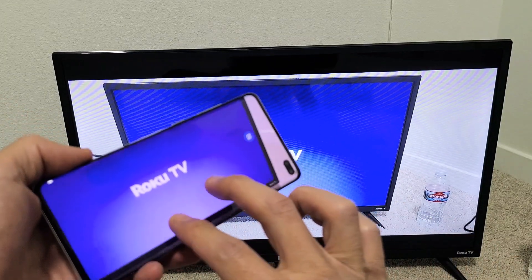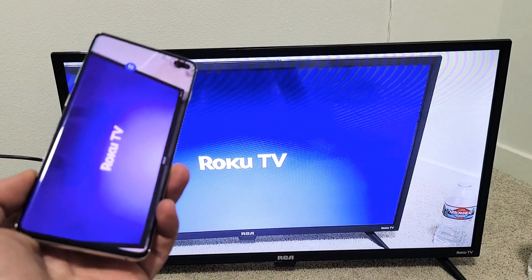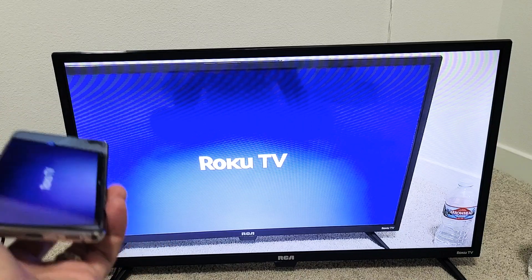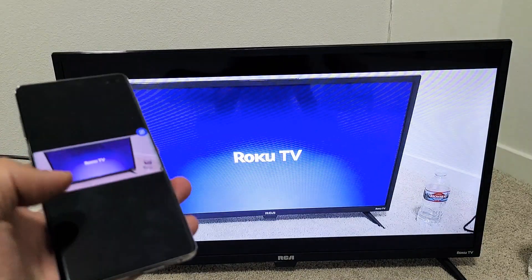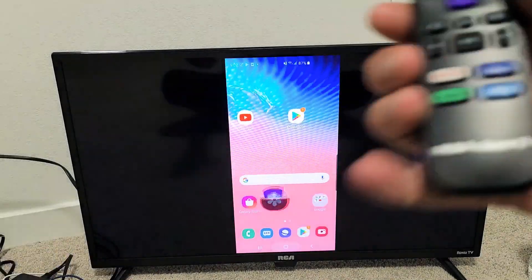Hey, what's up guys? So you have a Samsung Galaxy S6, S7, S8, all the way up to S20. I'm going to show you how to do a wireless screen mirror directly to your RCA Roku TV.